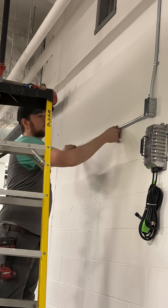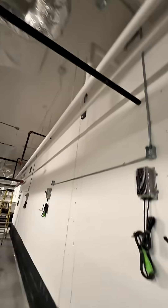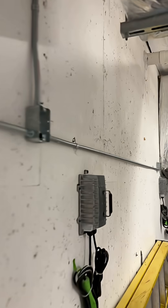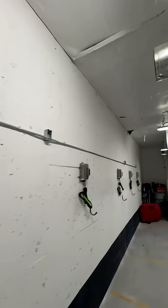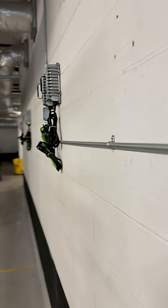Depending on what you want to do with your conduit run, you can end it at the box or extend the run and add in another branch with a box or boxes. You could even make offsets or saddles to go around or above objects that are in your way. The conduit itself is used as a raceway to house and protect our wire. This will set us up perfectly for our final day tomorrow. Thanks for watching.